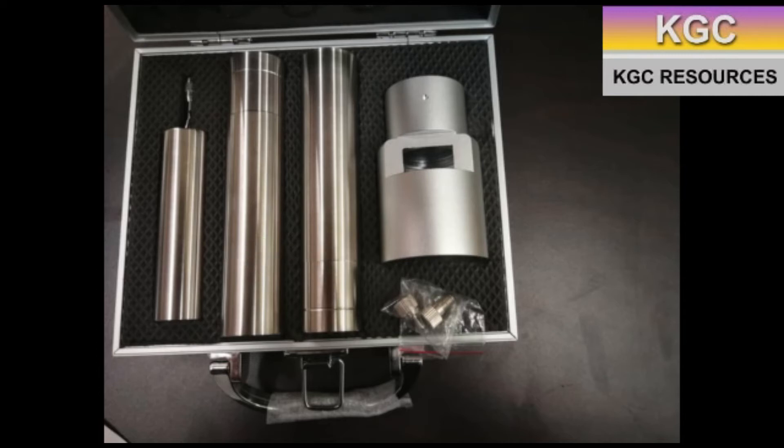Included with rotor number 0 is a beaker specific for it which can hold 25 mL of fluid, a bottomless beaker to calculate shear rate, as well as a securing sleeve.